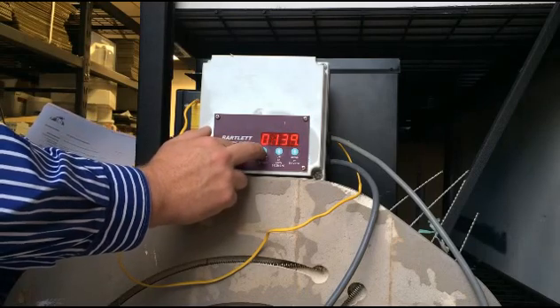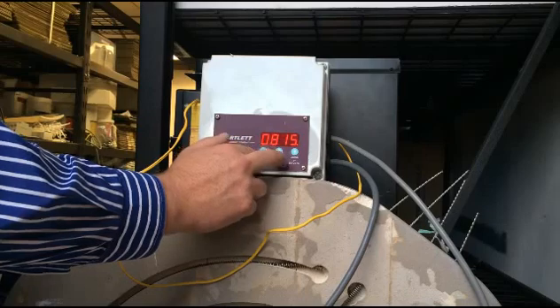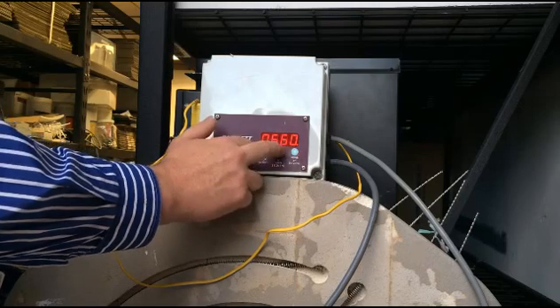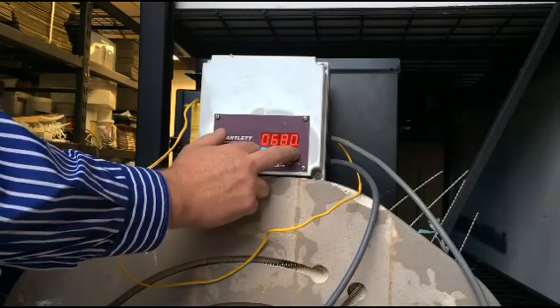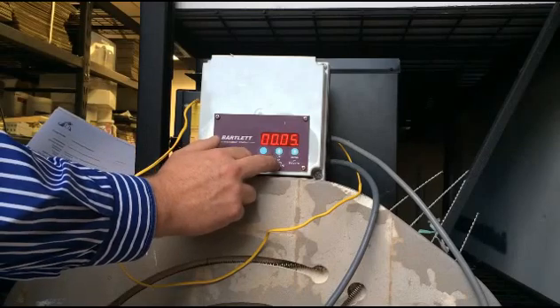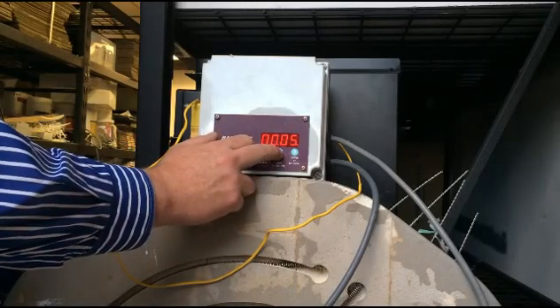Ramp two — same basic deal. 139 degrees Celsius per hour. Our target temperature is going to be 677 degrees Celsius. This firing guide is taken directly from the System 96 website — it's a basic guide but it'll work very well for most situations. In hold two, we want it to hold for 20 minutes.